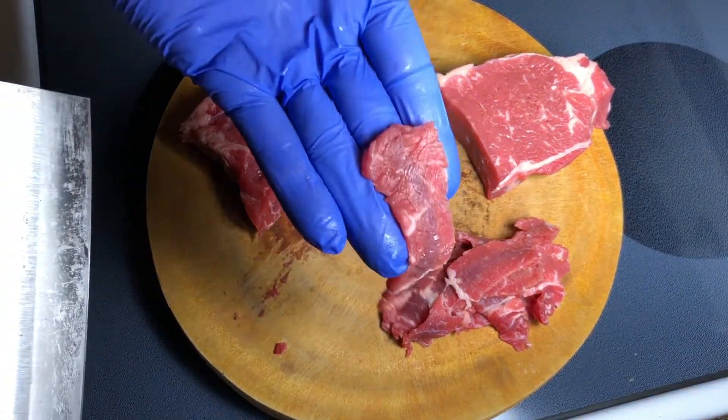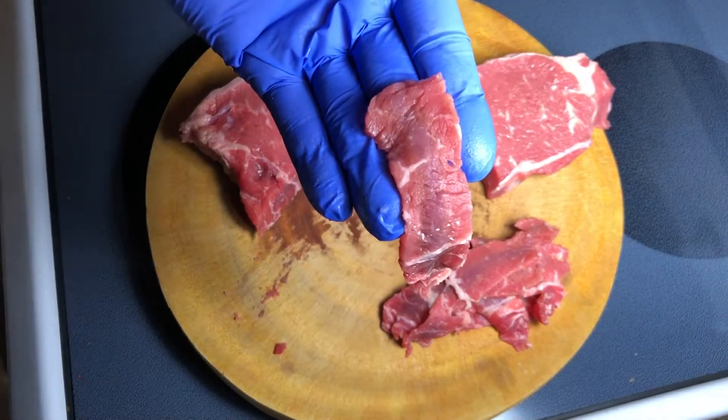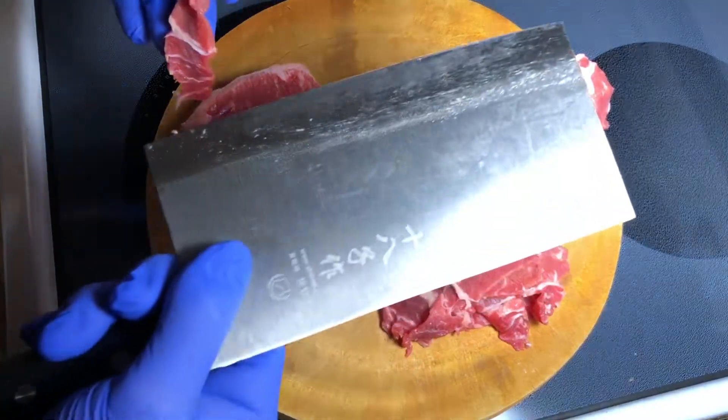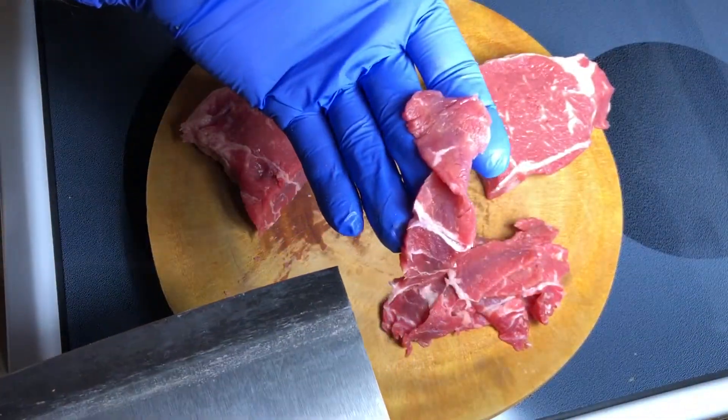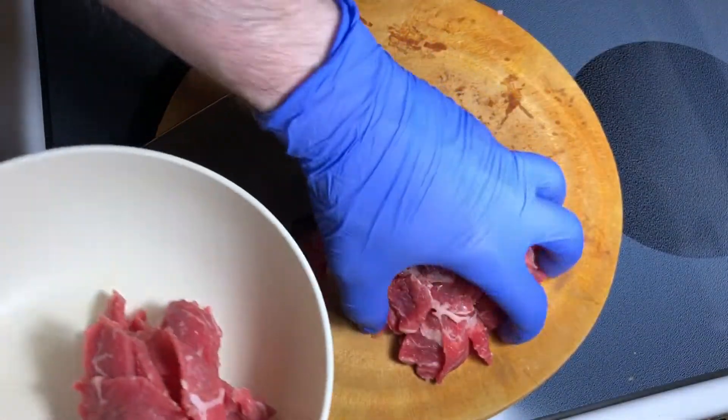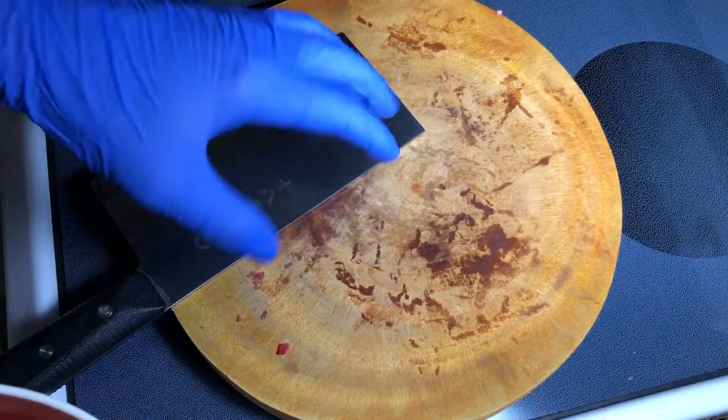Go ahead and cut as thin as possible. You can put meat in the freezer for about 45 minutes and then cut it, but I never do. As long as you have a sharp knife, it should be no issue. Transfer meat into a bowl.